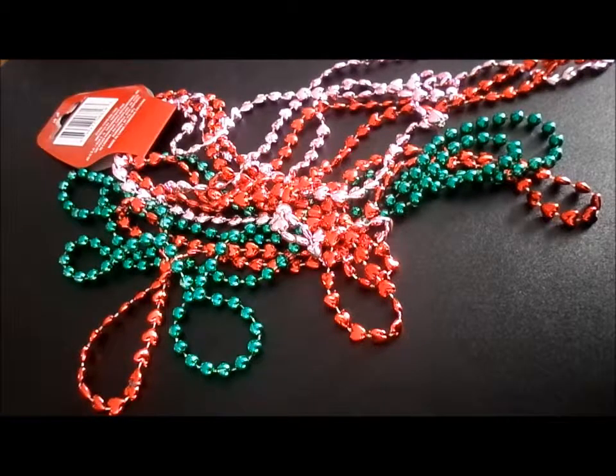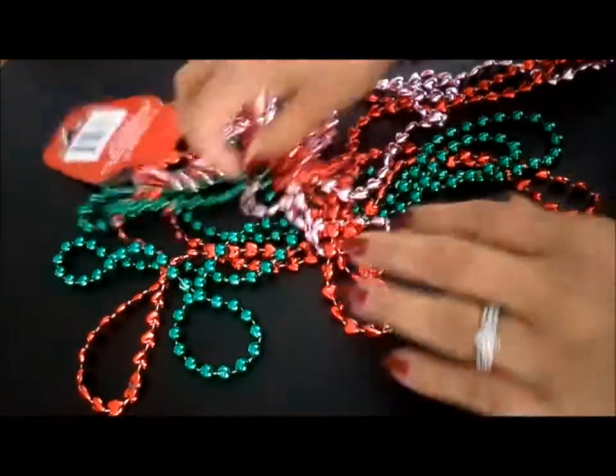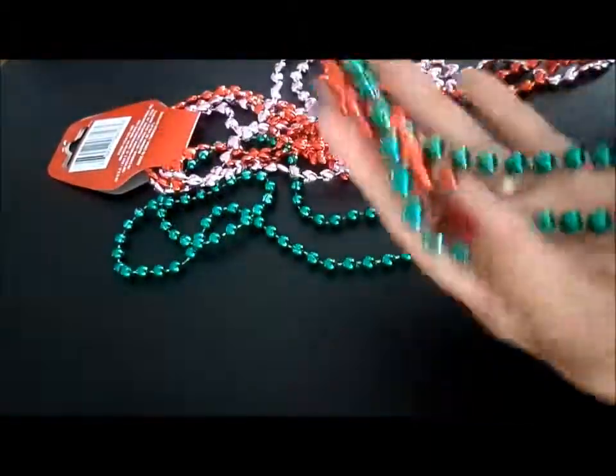Hi guys. So if you remember my Dollar Tree haul, I showed you these.